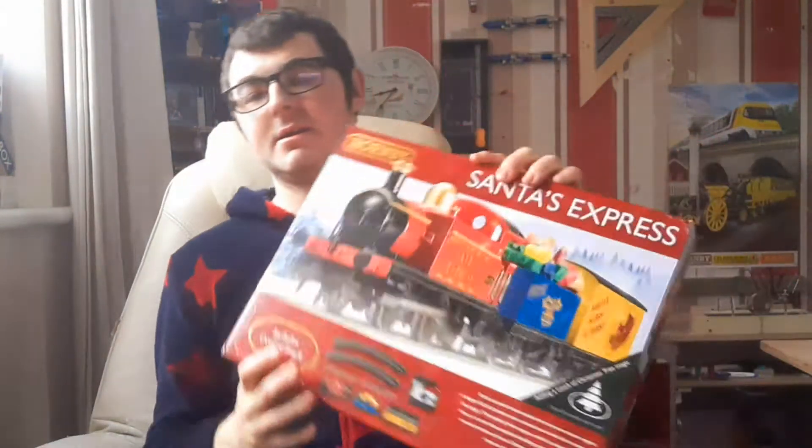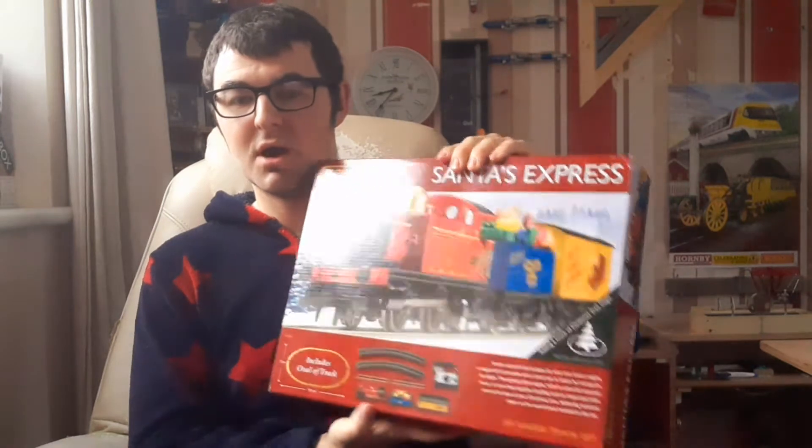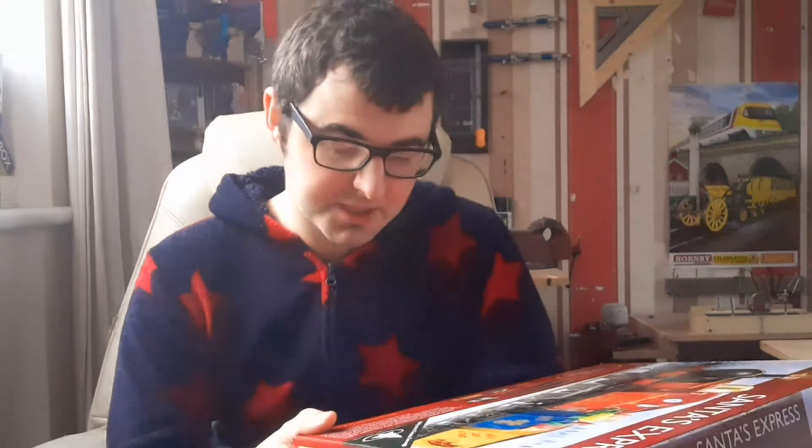This is a train set designed to go under or around the base of your tree. It includes an oval of track, curves, two straights, a controller, plug, 0-4-0, a truck and a covered wagon. It says Santa's special train includes his very own steam engine, a wagon full of presents and a closed van in which he transports his sleigh. This sprightly little engine with its colourful seasonal livery is more than capable of pulling such an important train around the base of your Christmas tree, delivering seasonal cheer on the oval of track included in this set.